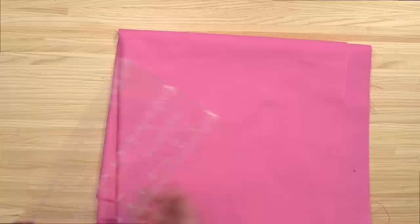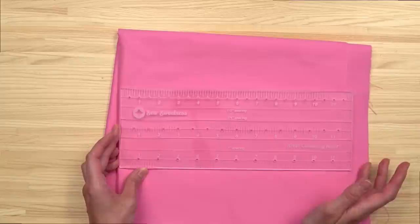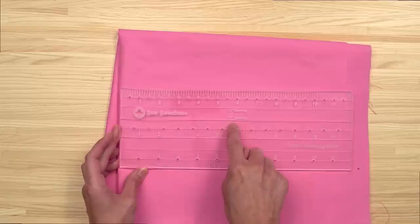One more demonstration with the second acrylic template. This particular ruler is 12 inches long, and there are three separate sections. In this first section all the holes are half inch apart; the middle section holes are three quarters of an inch apart; and the third section holes are one inch apart — and those are marked. So there's one inch spacing, three quarter inch spacing, and half inch spacing.